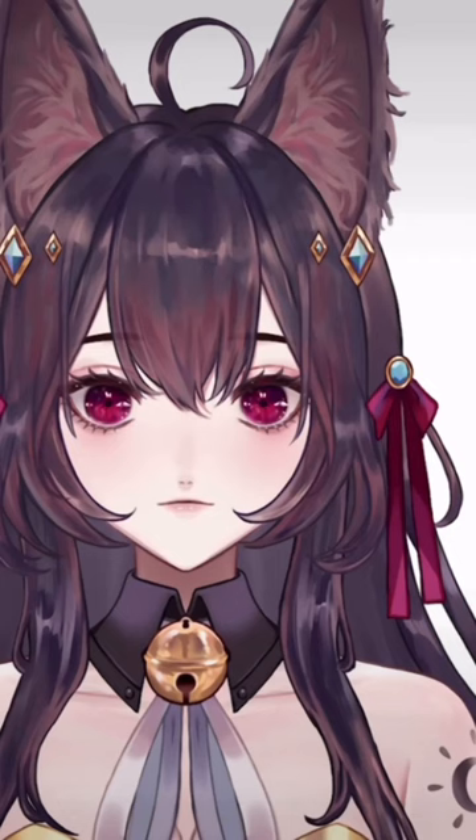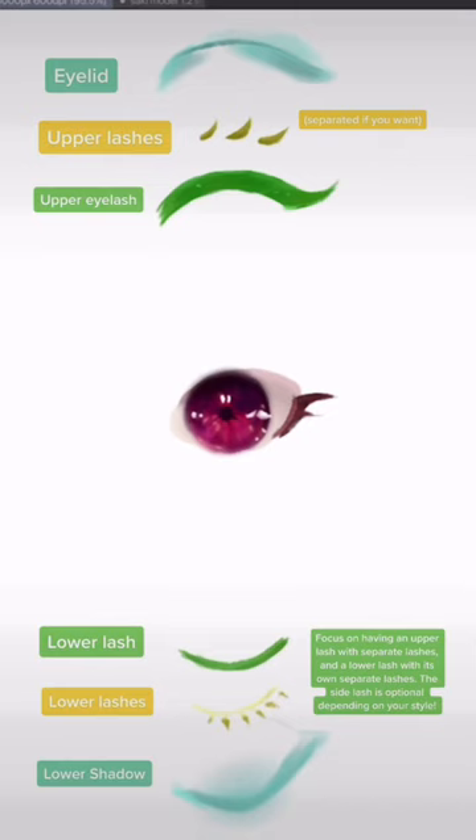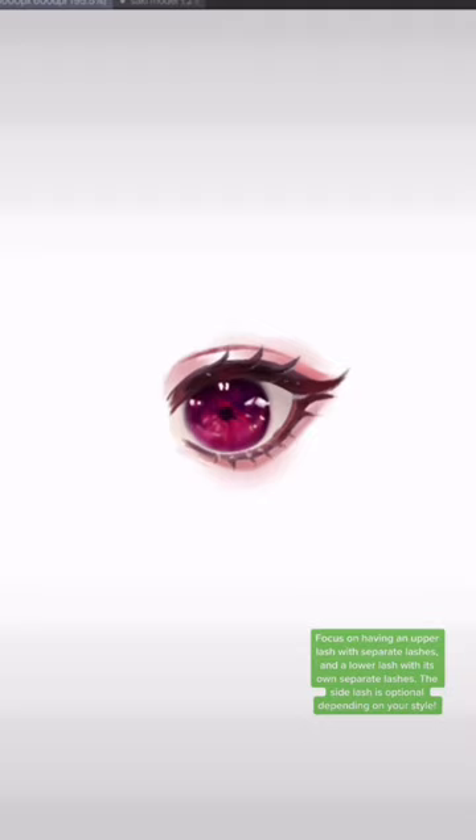Now let's do it on a more complex eye. Separate as many parts as you see fit. Focus on having an upper lash with separate lashes, and a lower lash with its own separate lashes. The side lash is optional depending on your style. Here's how the layers will look.